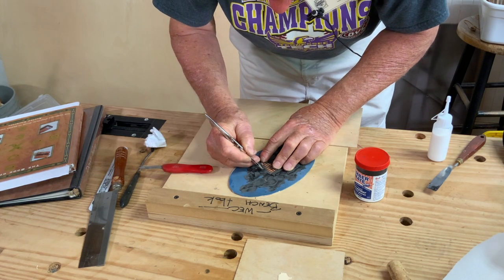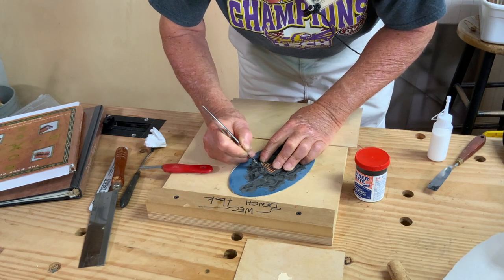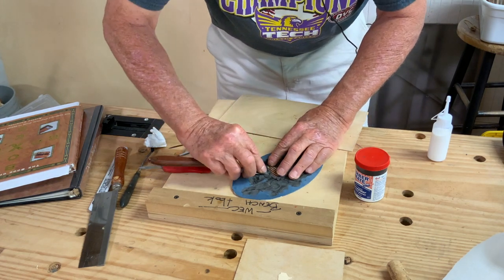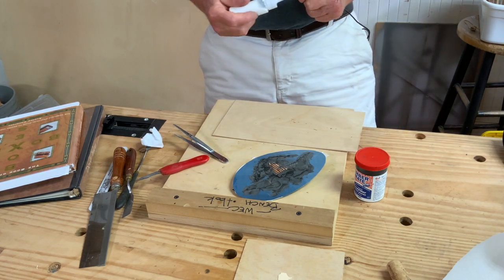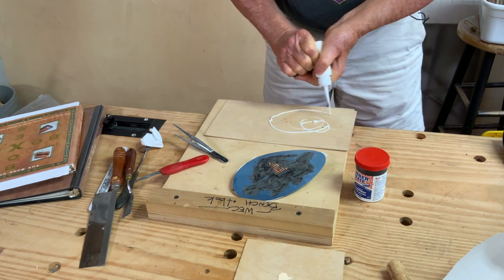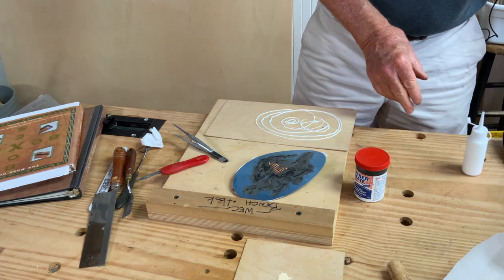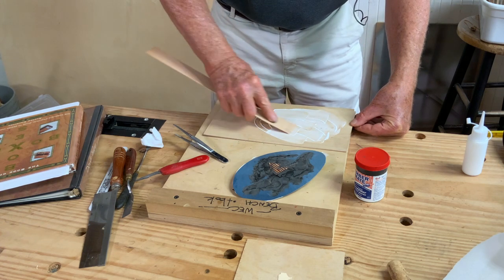Is it possible to do the black from the other side? Yeah, you can, but you'd have to sand it all off. This black stuff is water-soluble, so it's going to melt right into the glue.